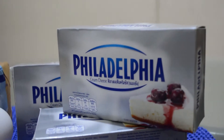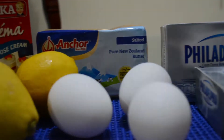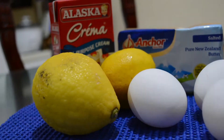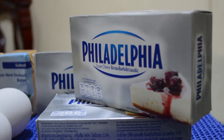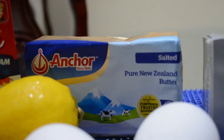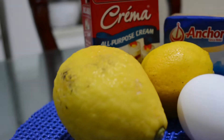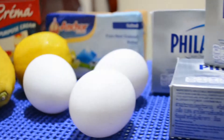First of all, we need all the ingredients. Number one is 150 grams of whipping cream, 90 grams of salted butter, 160 grams of fine sugar, three eggs, and then 650 grams of cream cheese — I choose Philadelphia because this is the best — and then 40 grams of lemon juice, which can be juice from two lemons.